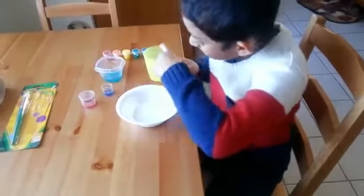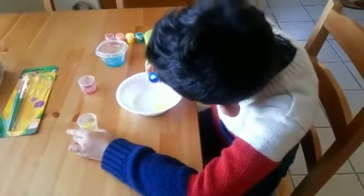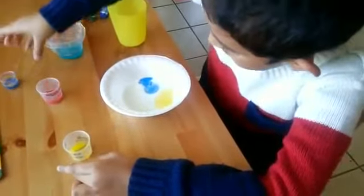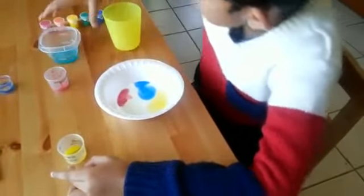And the first color should be yellow. Blue. And then the last color is red. And the last thing is Dawn soap.